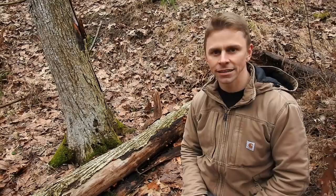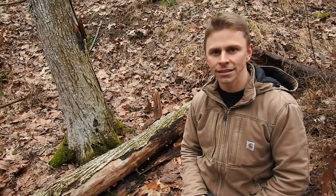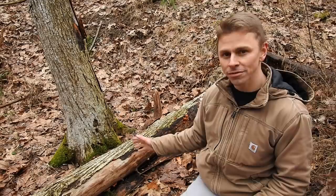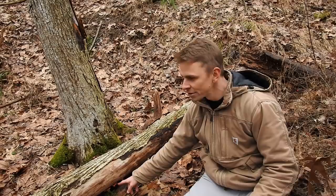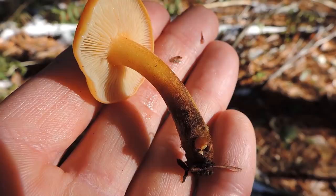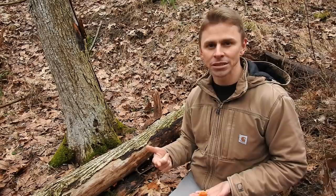Here I am next to another dead American elm tree — this is what's left of it. On this tree there are a bunch of little brown mushrooms that are enoki, Flammulina velutipes. You can see a bunch right here, there's some here, some underneath, and even way across the stream there are more enoki mushrooms. I've got a beautiful specimen right here. So we've covered the basics of trees: what trees to look for, where those trees grow, and how to positively identify those trees.